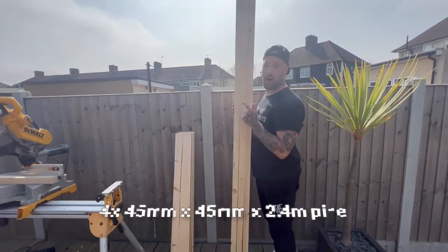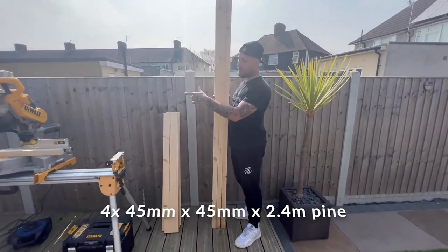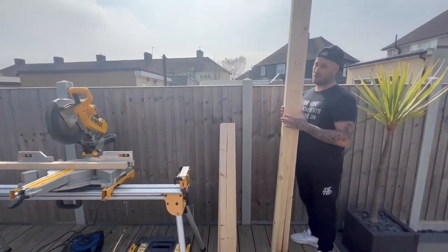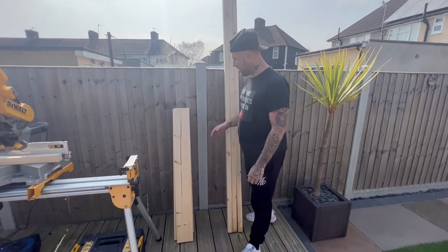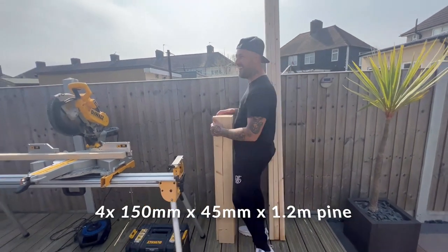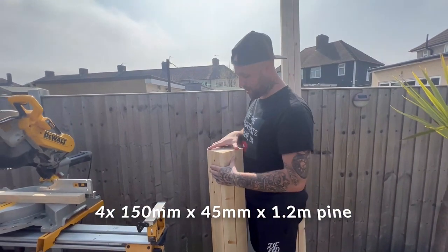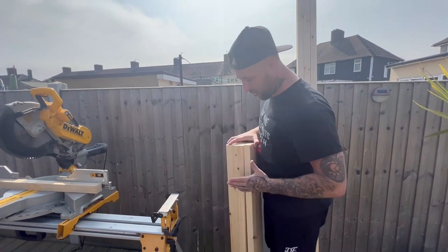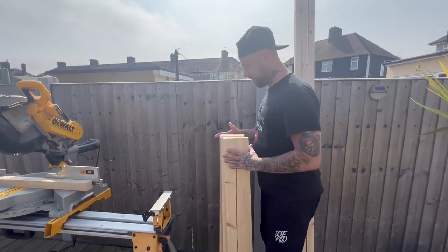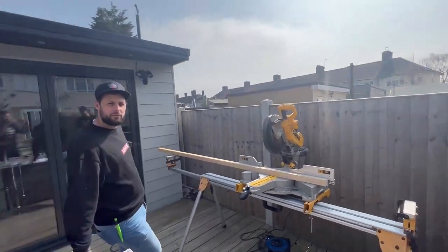Here's our wood - pine, lovely. 45 by 45 millimetre by 2.4 metres long - we're going to need four of them. We've also got four of the wider boards for the top. We'll put the measurements up on screen. Those wider ones are for the top - beautiful.